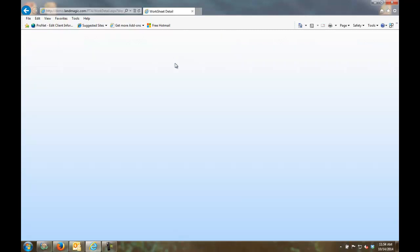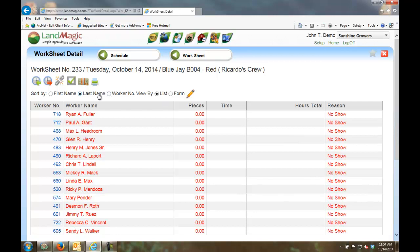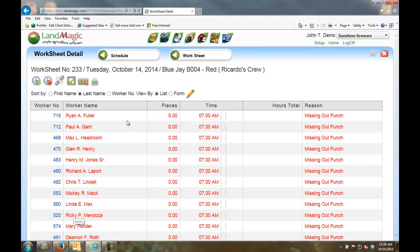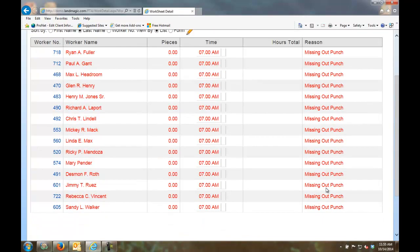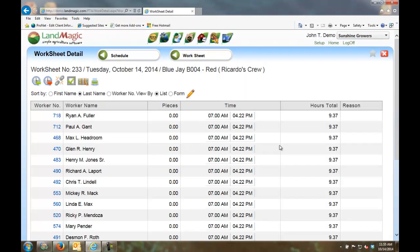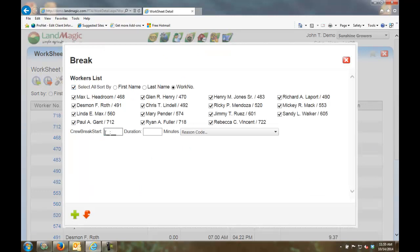Going into the worksheet detail, I can see all the different workers. I select all of them and clock them in at the same time — let's say 7 o'clock. Notice the records are still red because we're missing the out punches. I select them all again and clock them out at 1622 in military time — so everyone is now checked out. We worked 9 hours and 37 minutes. I can also add breaks — let's say starting at 1130 for 45 minutes.